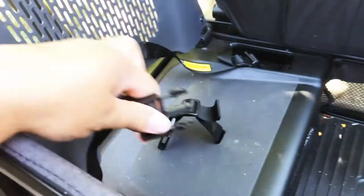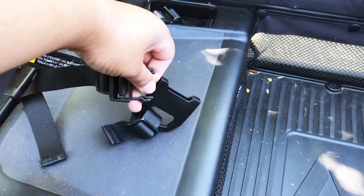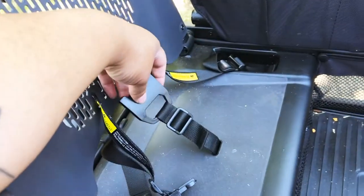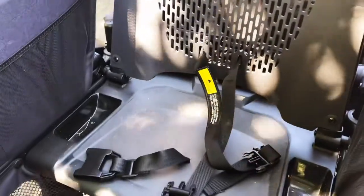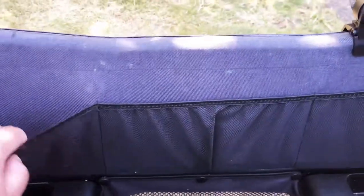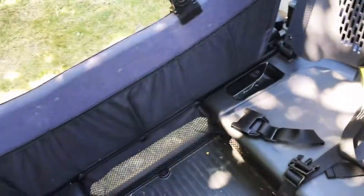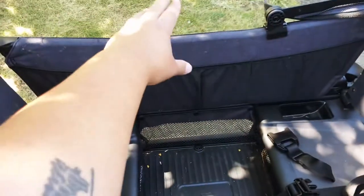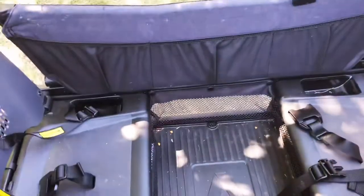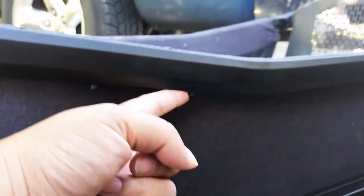An awesome feature is the buckles here — they just buckle in. Now Arden is big enough she can actually ride in the wagon with Jade. Also notice that there are little pockets here, so they really thought of everything when they made this. There's also a snack tray that goes across here and it has two cup holders, which is great.